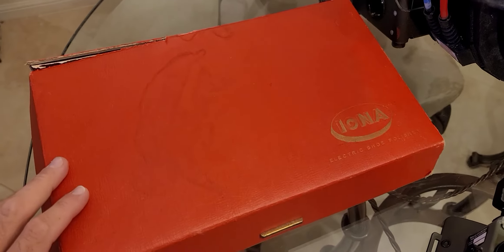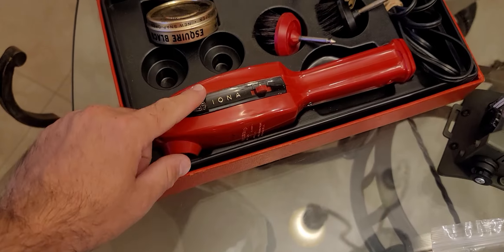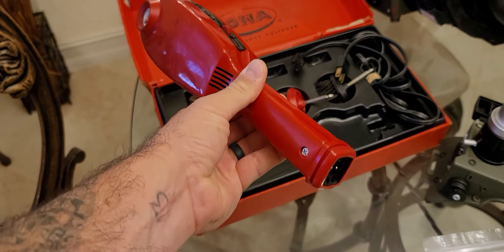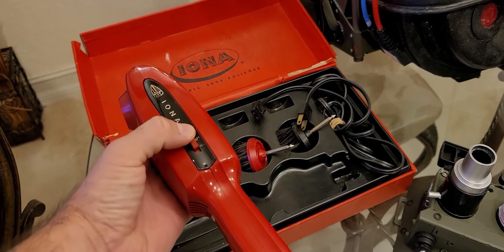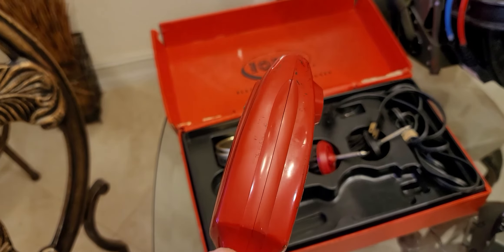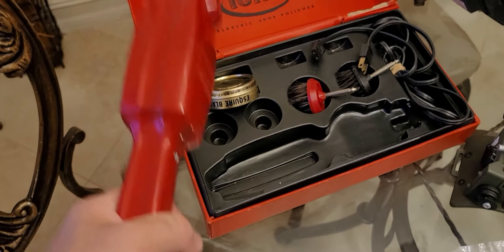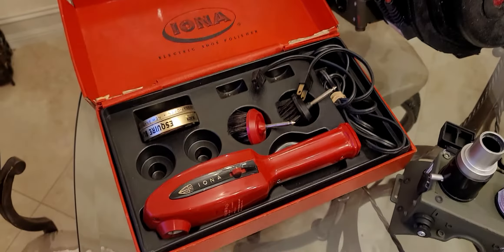I was also able to pick up this bad boy. For anyone unfamiliar, the PKE meter used in the original Ghostbusters was made from an old Iona electric shoe polisher. I believe they originally used a black one — it also came in green and red. I was able to pick up a red one. They replaced certain pieces, filed down the Iona labels, and that black insert is where the wings go. I was lucky to find it for about eight dollars with everything you see here.